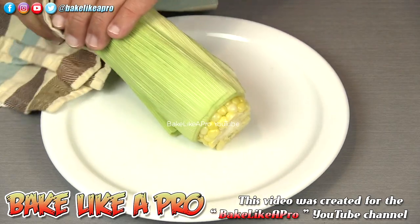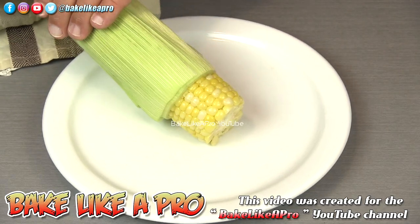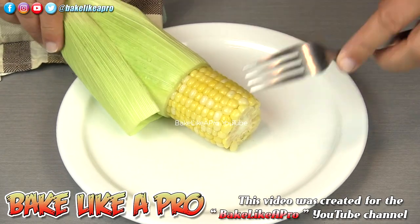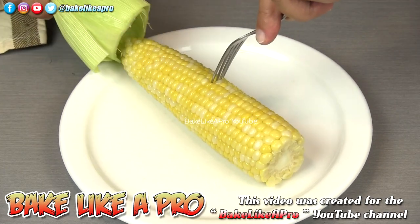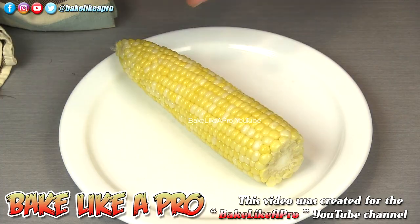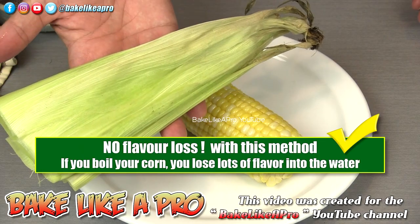This is rather hot. Watch this. And here's the magic. Grab a fork and just pull. And there we have it. No mess. Boom, bada bing. Done.